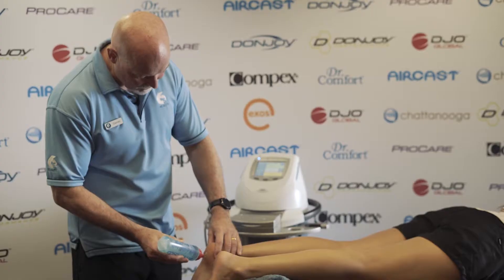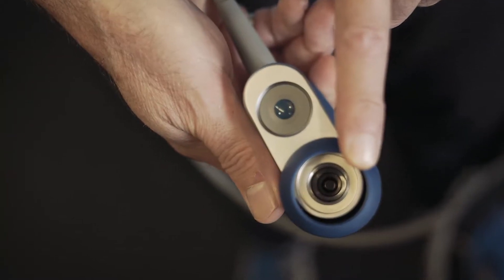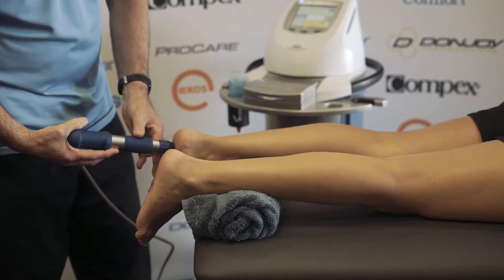Compressed air reaches the handpiece and propels a small projectile down a tube, where it hits a metal plate at the end. That metal plate then sends the vibration through the tissues, giving them a mechanical — or what we call an acoustic — shockwave. It's not an electrical shockwave; it's a mechanical treatment.